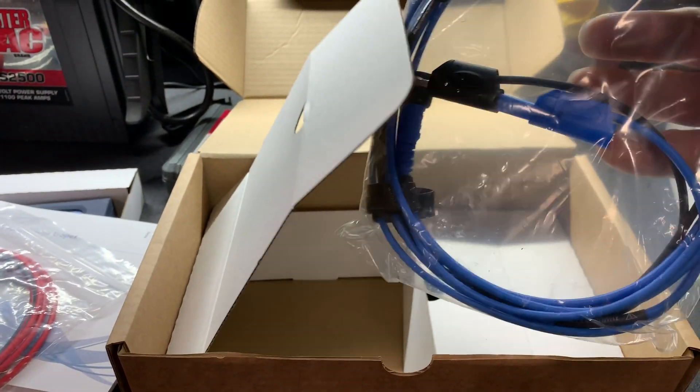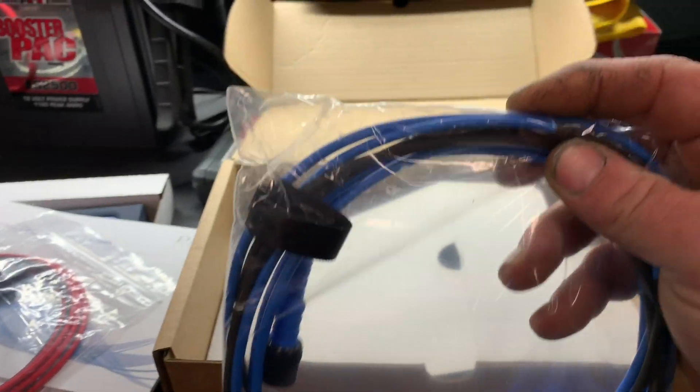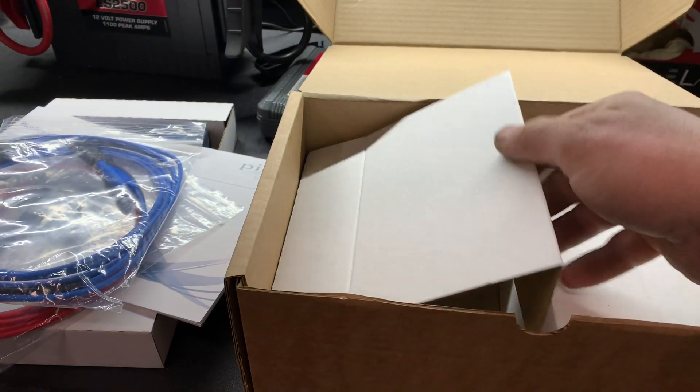Here is a second set of test leads. These are really nice, long, very flexible test leads. Very quality.